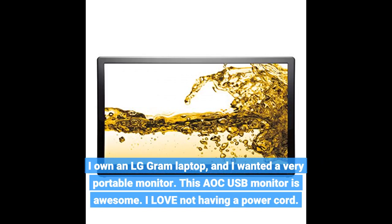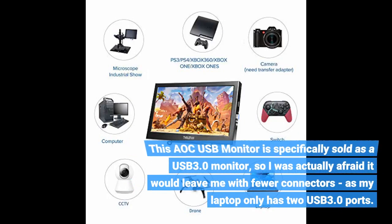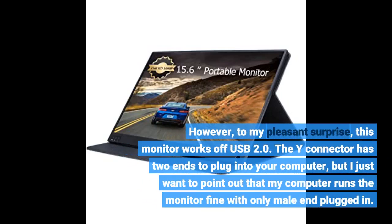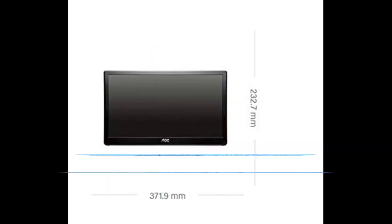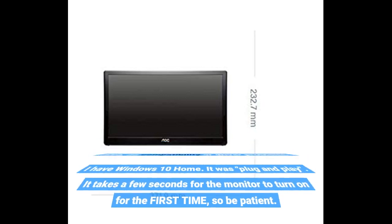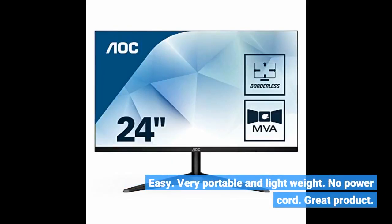I own an LG RAM laptop and I wanted a very portable monitor. This OC USB monitor is awesome — I love not having a power cord. It's specifically sold as a USB 3.0 monitor, so I was actually afraid it would leave me with fewer connectors as my laptop only has two USB 3.0 ports. However, to my pleasant surprise, this monitor works off USB 2.0. The Y connector has two ends to plug into your computer, but my computer runs the monitor fine with only one plugged in. No compatibility or driver problems — I have Windows 10 Home. It was plug and play. It takes a few seconds for the monitor to turn on for the first time, so be patient. Very portable and lightweight. No power cord. Great product.